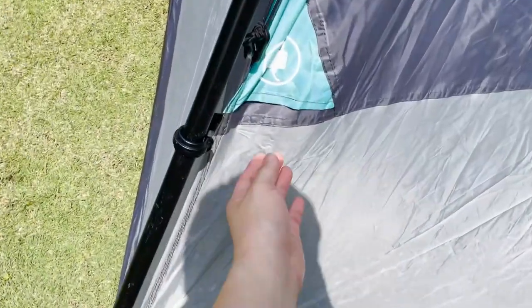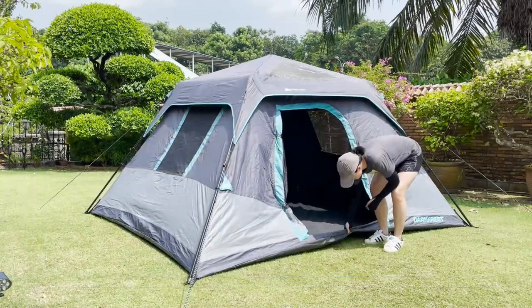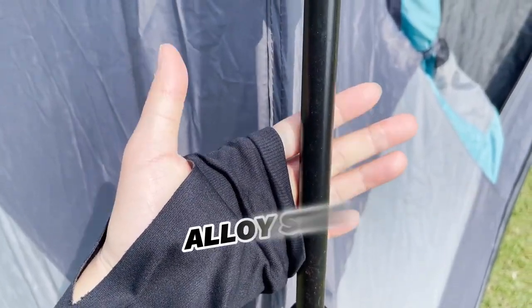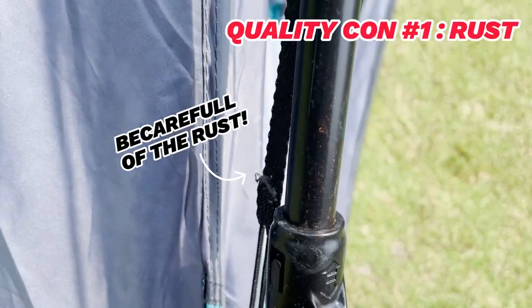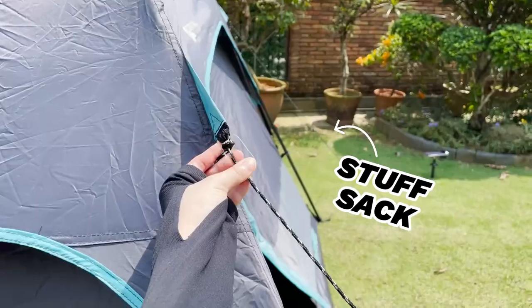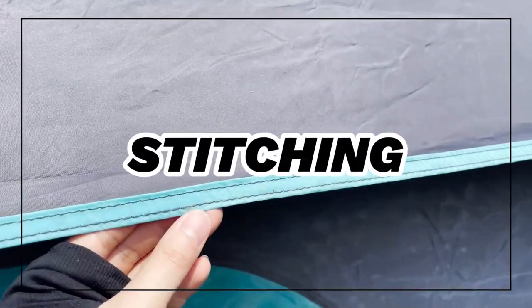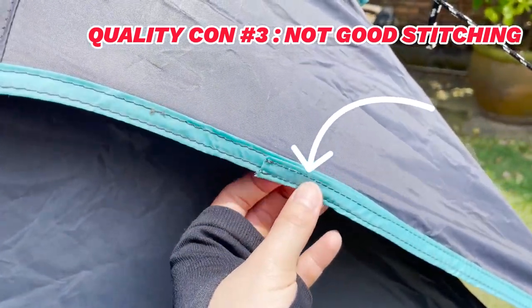There's also electrical cord access in the middle of the tent, which you can seal shut completely or open with a velcro seal — quite tight and shouldn't let in any bugs. Moving on to materials, the flooring looks like polyethylene, the rest of the tent fabric is polyester, and the poles are alloy steel. The poles are also starting to show signs of rust, which is not good. The stitching on this tent isn't the best — there were quite a few areas of patchwork all around the entire tent, so that's another con against quality.